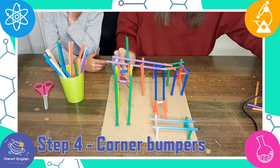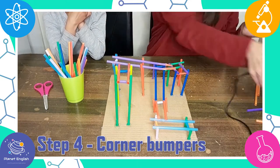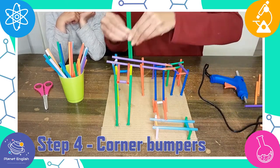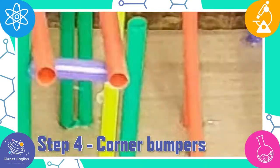Step 4: the corner bumpers are glued vertically onto the corner tracks to keep the marble or ball from flying off the tracks at turns. Test and cut straws smaller and place them vertically along the corner tracks.